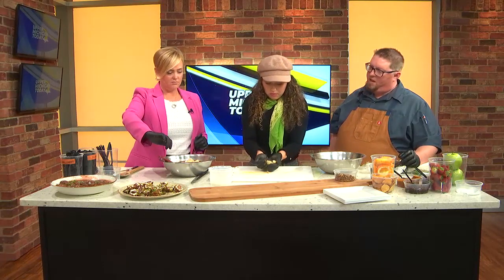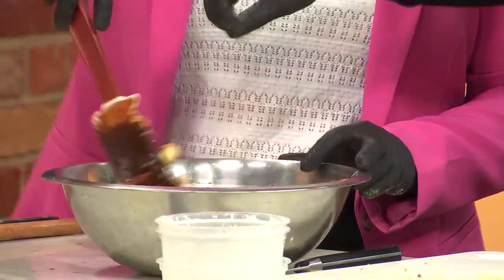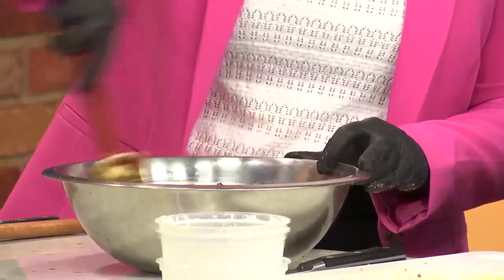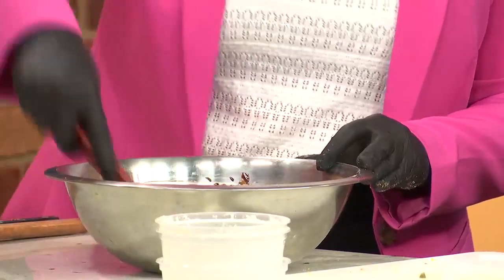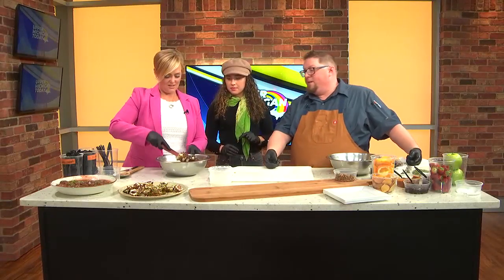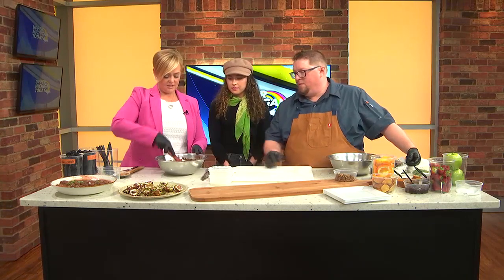And then I'm mixing? Yes, fold it all together, please. Tia, you're chopping. Phenomenal. Good. Her chopping is great. Oh, wow. Please keep going. Oh, even the crumbs. Yeah, we want to get all that goodness in there. I like it. It's smelling so good.